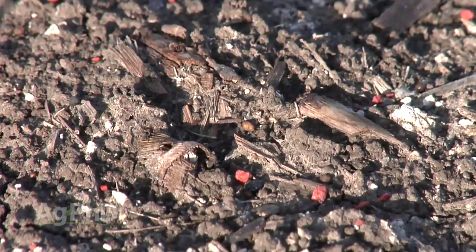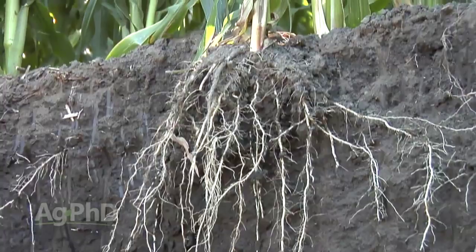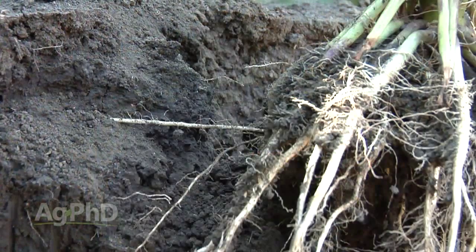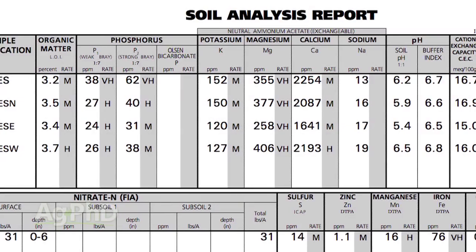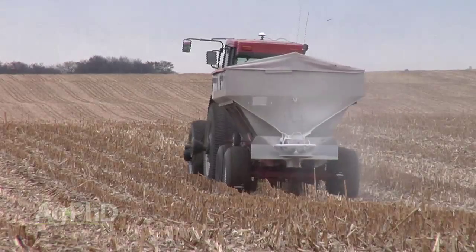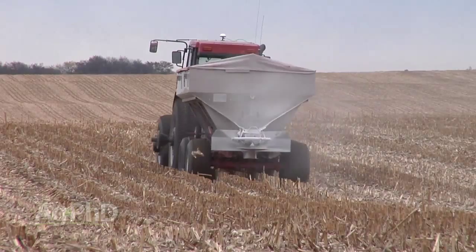Whether you're talking about a lawn, a garden, or a field, if you want to be successful raising plants, you need to have the right food for those plants and the right environment for them to thrive in. There's just so much on a soil test that it really overwhelms people — whether you're talking to a farmer that's been farming for 40 years or a gardener. This is one of the scariest things for all of them. What we do here at Ag PhD is try to take complex things and simplify them so a farmer is able to use them in his operation.